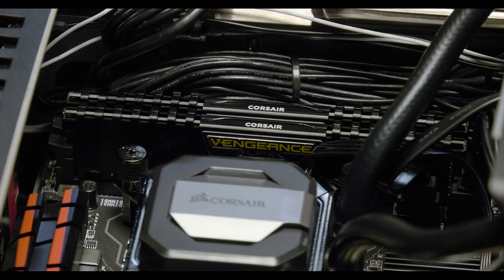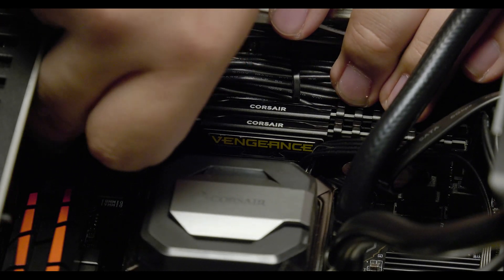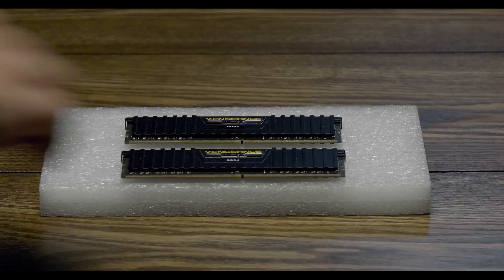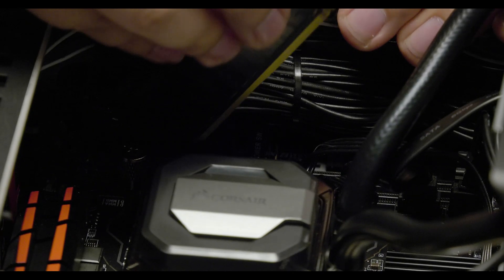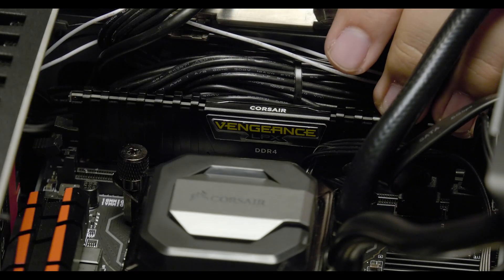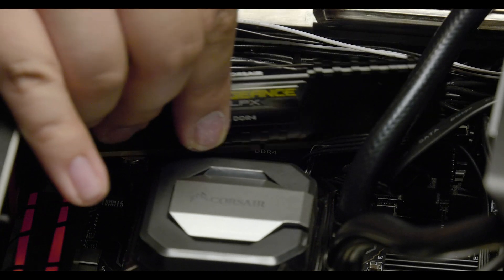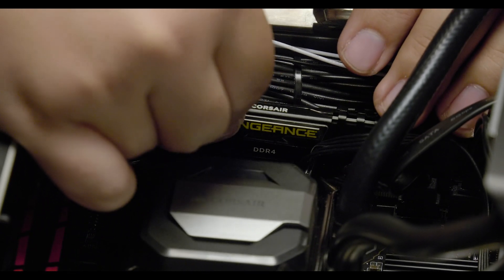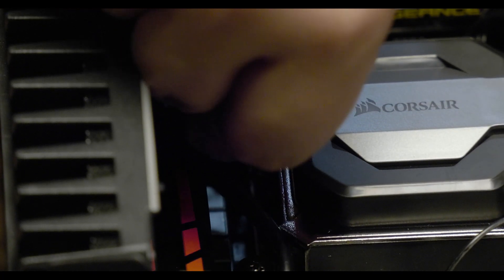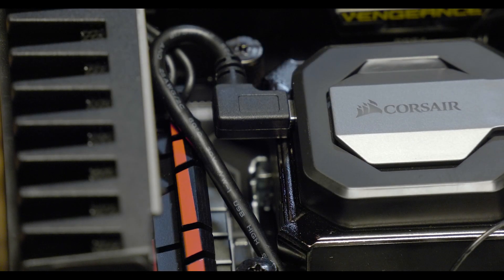To replace the DRAM, start by flipping the latch on the left side of the DRAM slot. Pull the memory up and out of each slot. To properly insert the memory, make sure the logo is facing towards you. When inserting the first module, place the right corner in first and click the module into place. Repeat this process for the next module. Now plug in the Corsair Link cable, and finally connect the power cable back to the motherboard.